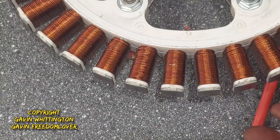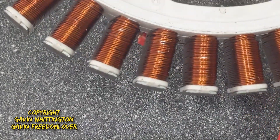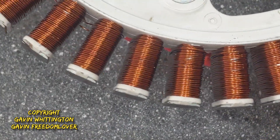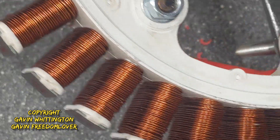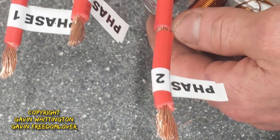One thing I haven't mentioned is how careful you've got to be with these things. I've been fairly careful with it and still scratched a lot of the coils — I don't think there are any shorts there, but we'll soon find out. I've put some labels on.